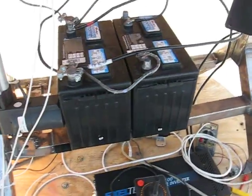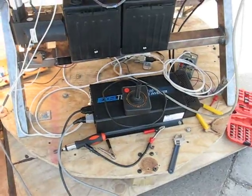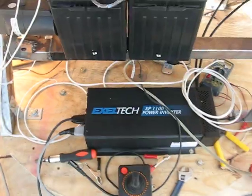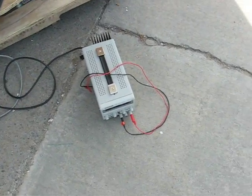We have two 12-volt car batteries, marine master, and a power inverter, which is where the light bulbs are plugged in, as well as a voltage supply at the moment.